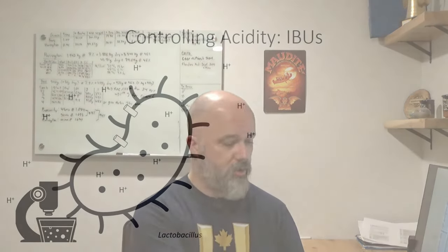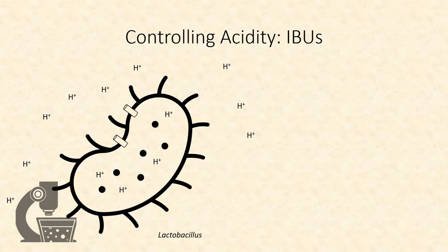The first thing we want to adjust is the acidity of the sour beer. There are two main approaches. The first is adjusting the beer's bitterness, as alpha acids from hops can inhibit the ability of Lactobacillus to acidify beer. Hops are a powerful way of controlling acidity because they attack a core biochemical process in these bacteria. Bacterial metabolism produces a lot of free protons, which are what create acidity. To control their intracellular pH, bacteria export these protons out of the cell, which acidifies the beer.